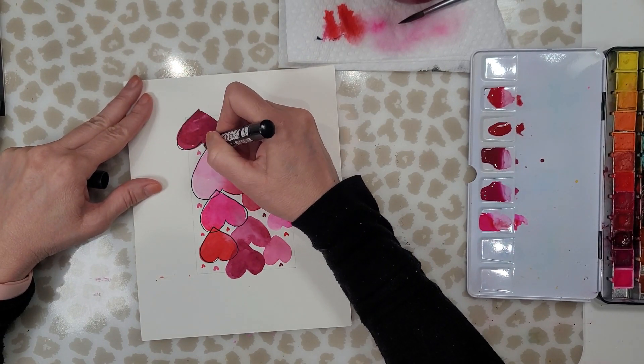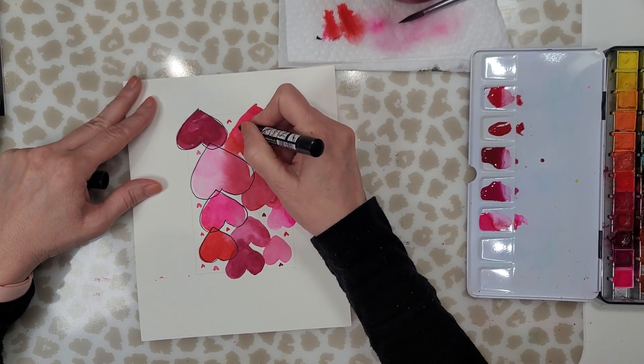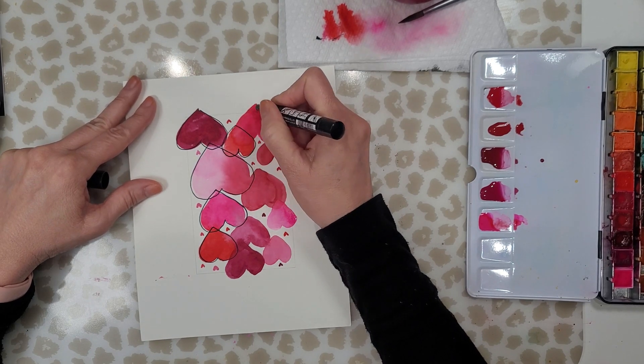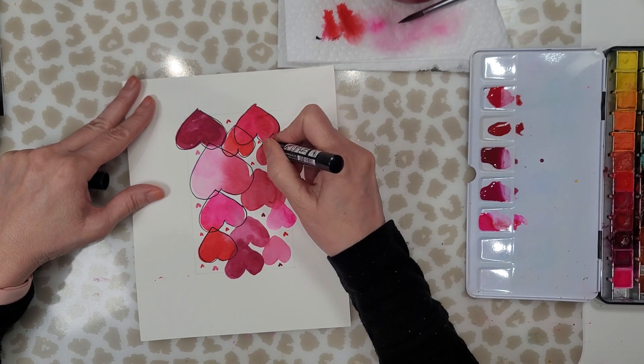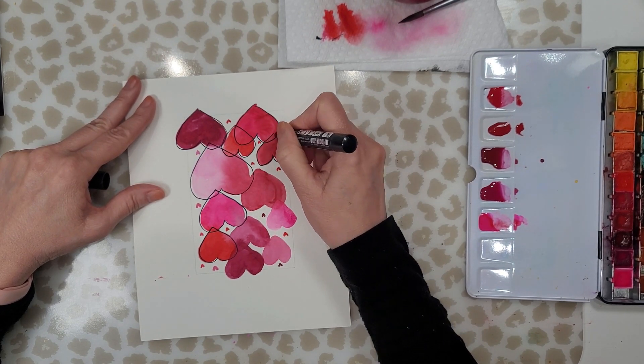You can see I started on the wrong side — I do this all the time. I'm right-handed so I really should start on the left, but I always end up starting on the right. So I have to turn my painting upside down so that I don't smudge anything.